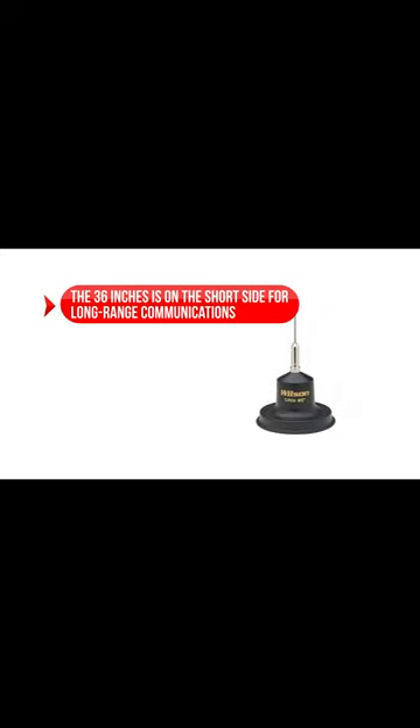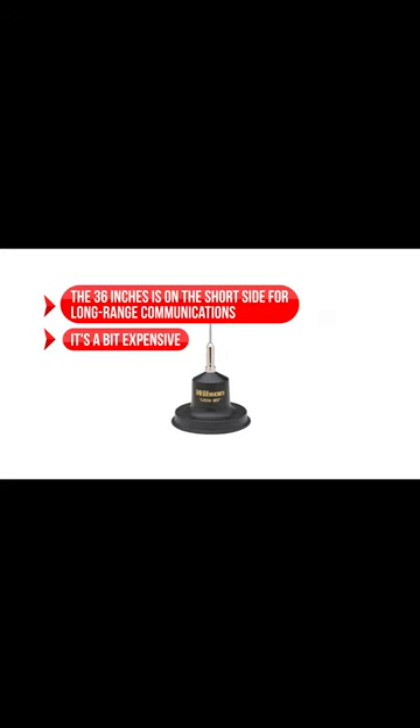On the downside, the 36 inches is on the short side for long-range communications, and the Wilson is a bit expensive when compared to most other CB antennas.